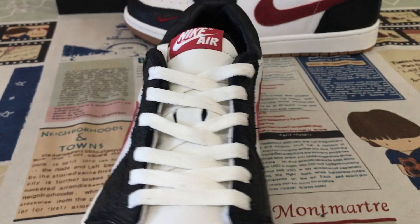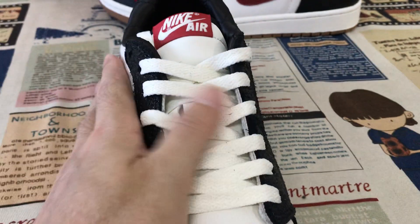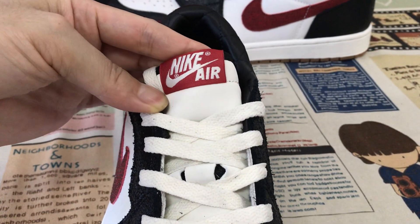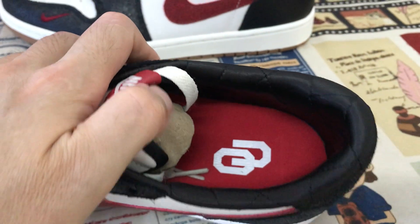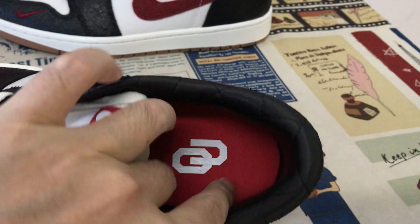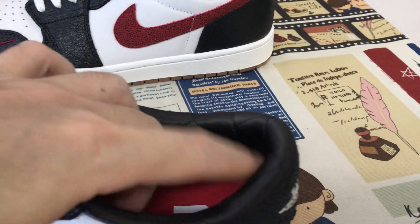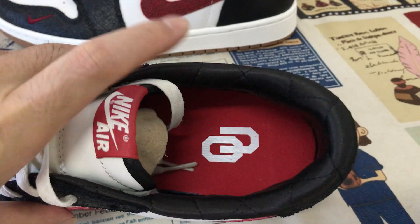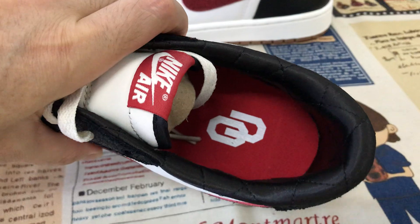On the inside, here's the tongue — white color lining on the tongue label. The black leather with stitching on the collar lining, and red color on the sole with a white Nike logo on the inner sole.